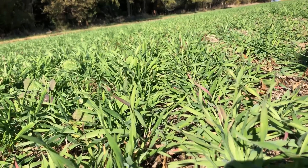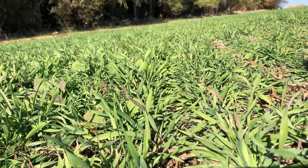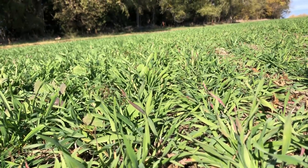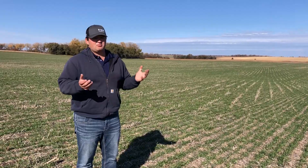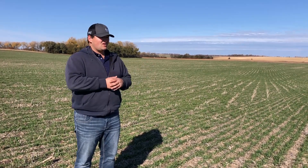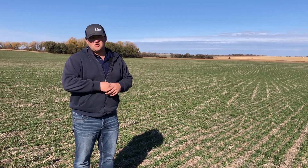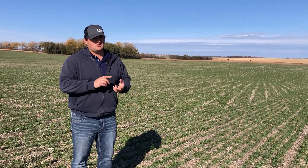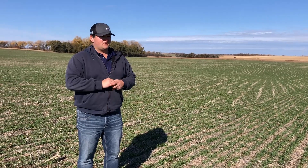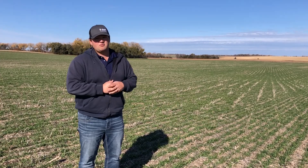And lastly, we're in fairly flat country around here, but some of you watching might be in hillier country where you have a lot more erosion problems. That top layer is your most important nutrient layer. This stuff has roots and it's going to stop all kinds of water and soil from moving. It'll really help to keep your soil where it is and not blowing or running over to the neighbors.